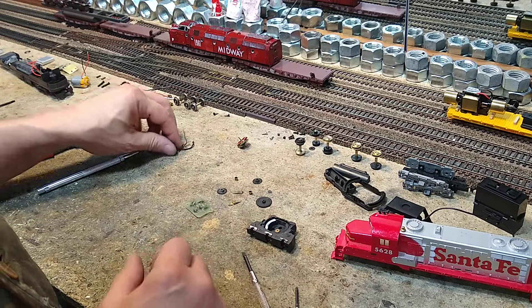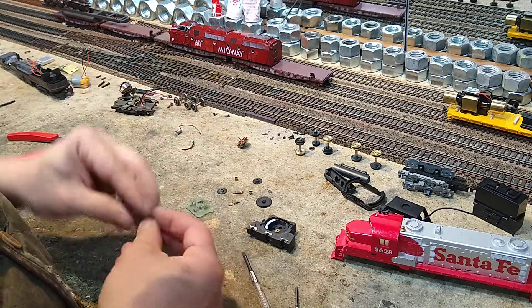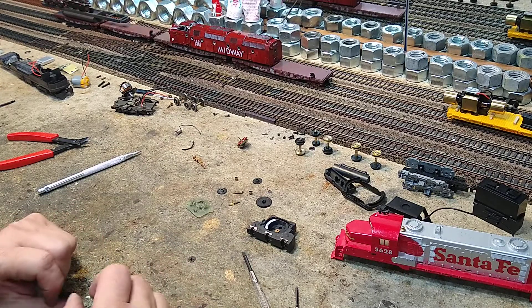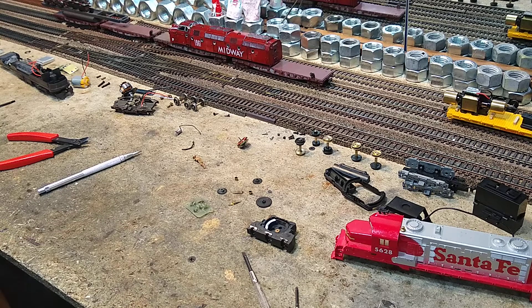Alright, so now that we've got all the parts out and this thing is totally broken down, I'm going to throw all of this in the ultrasonic cleaner, get it cleaned up, and then we'll start putting it back together.